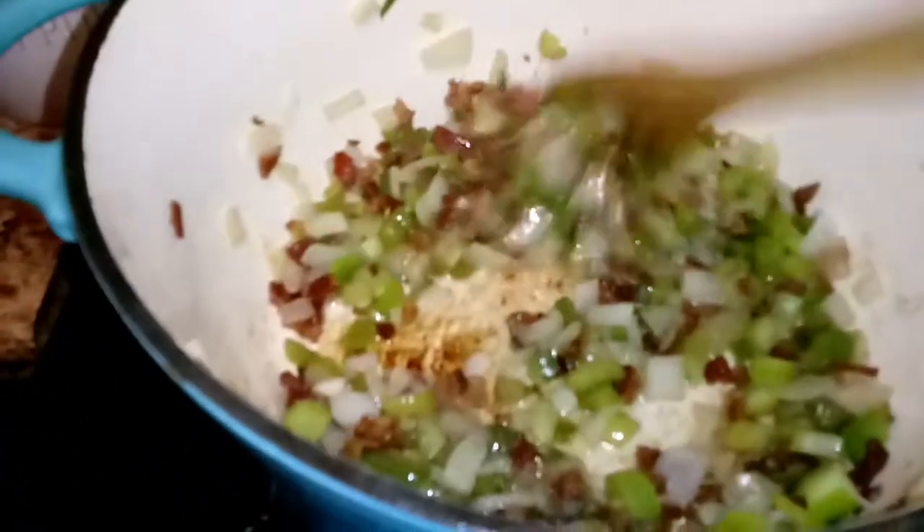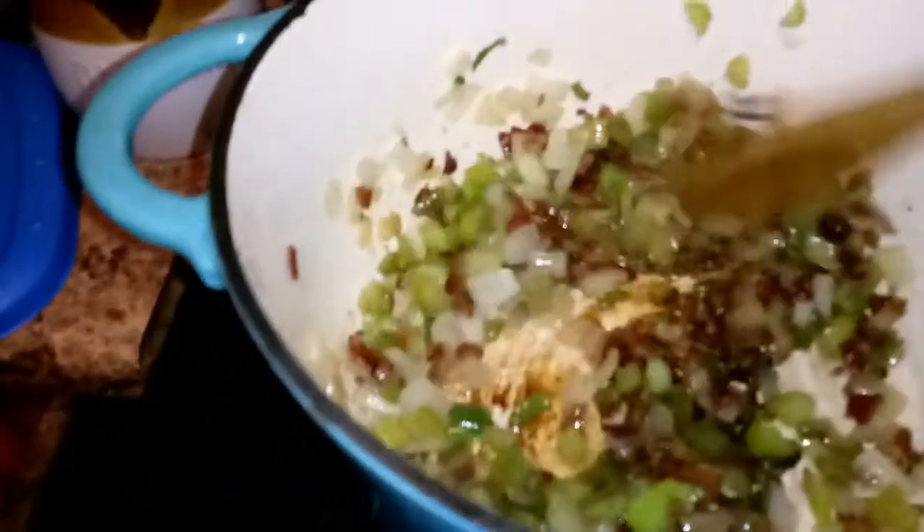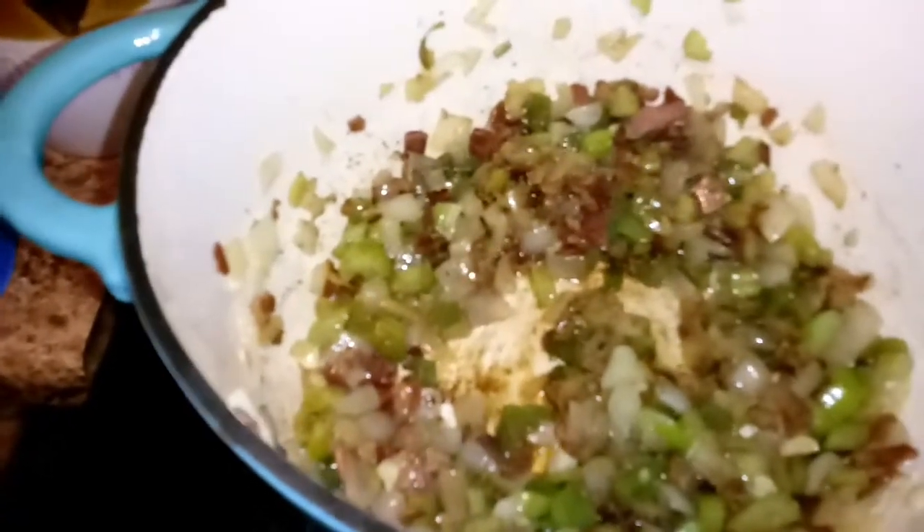Teaspoon of paprika. The vegetables are all softened, so now I'm going to add paprika, pepper, and thyme. You can put in hot sauce if you want, and you can put bay leaves — but I don't like the taste of bay leaves, so I'm not putting them in. Now I've got to put the sausage in and the broth and stuff. Okay, the sausage is in.